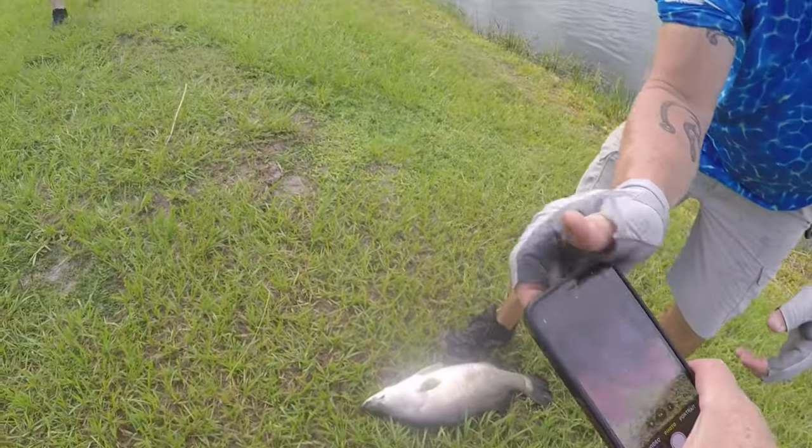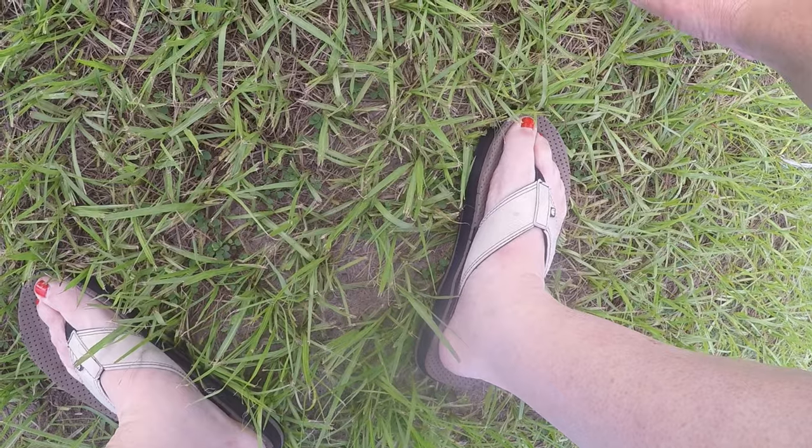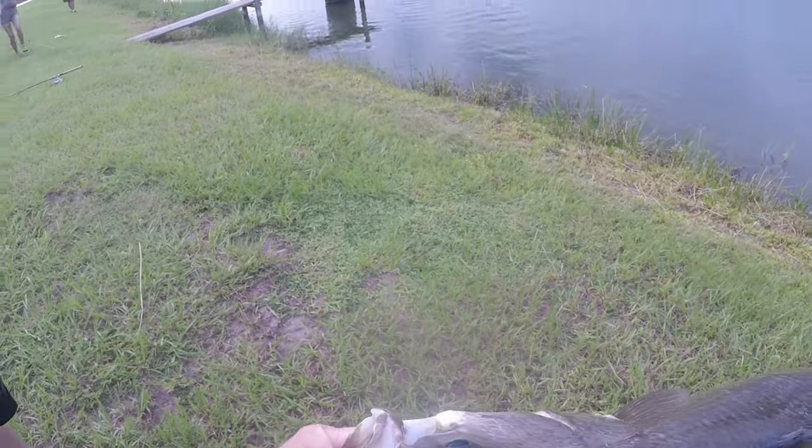There we go. Now if you pick him up and hold him sideways — watch, he's got gill plates and they're gonna slice you. Hold him broadside. Stick one hand under his belly. If he goes to come out of your hand, don't try to catch him. Yeah, listen and learn. Oh yeah, I got sliced a little bit.